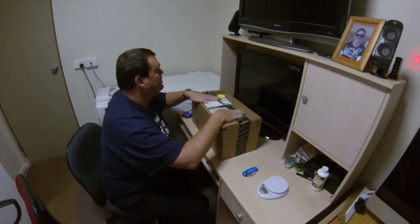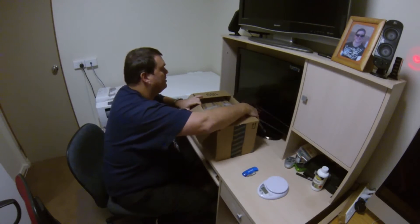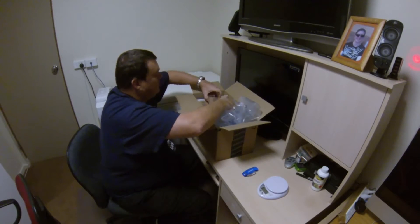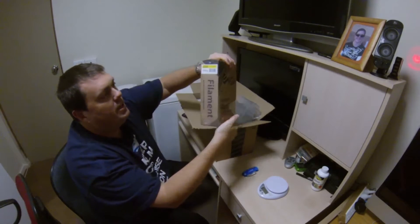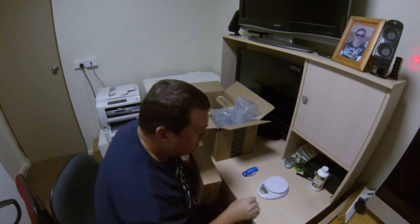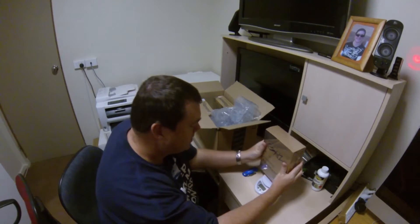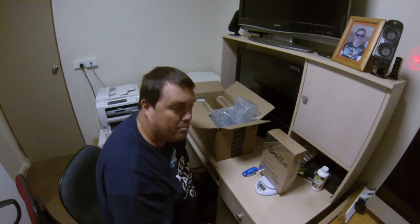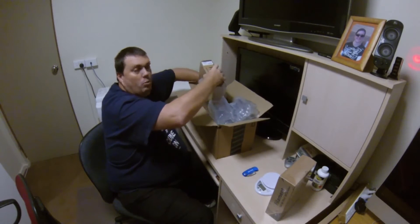Here we are with my delivery from Amazon. I've just undone the packaging — lots of protection — and we've got the filament. This is the XYZ printing filament from DaVinci, and it's the ABS yellow. It says 600 grams, so I've got my scales here and I'm just going to weigh it to see the real weight. It weighs 1,240 grams — 1.24 kilograms. I've also got a black and a white as well.